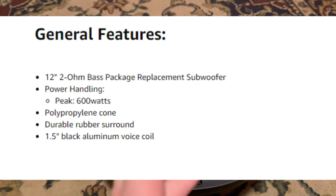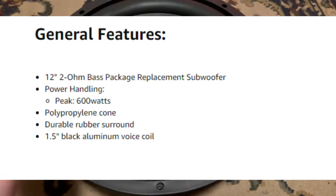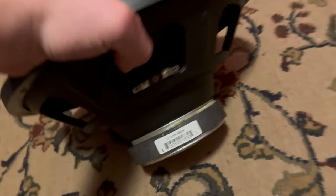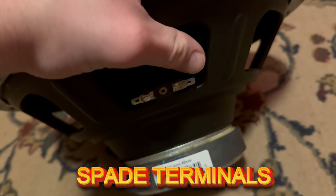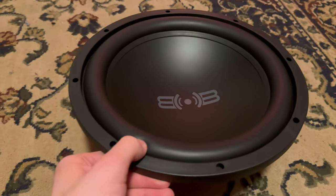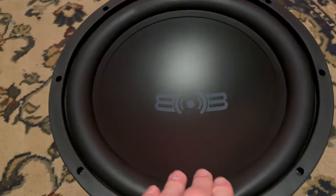It's rated at 250 to 300 watts RMS — I'll triple check and pop the specs on screen. We do not have normal terminals; it's going to be these push-style terminals, and I have the connectors for them. It's a 2-ohm sub, which is pretty good. It's a single voice coil so I can only run it at 2 ohms — nothing else. $37 total for this sub.